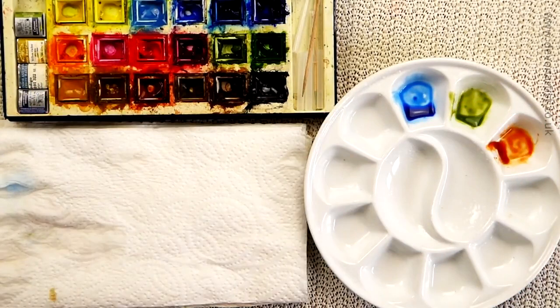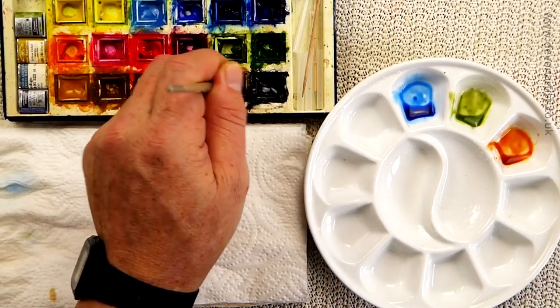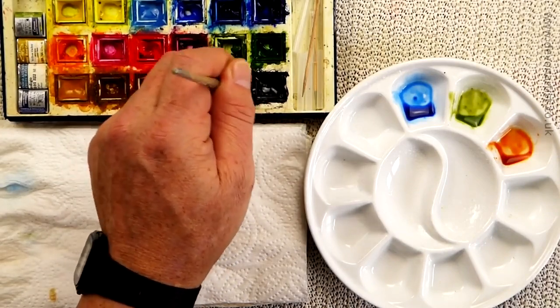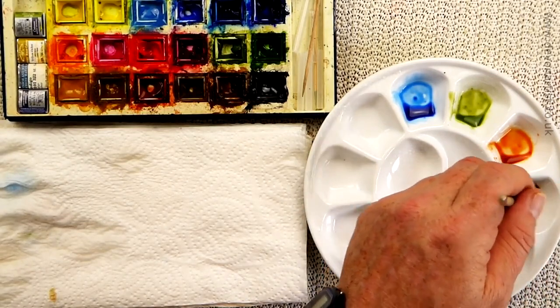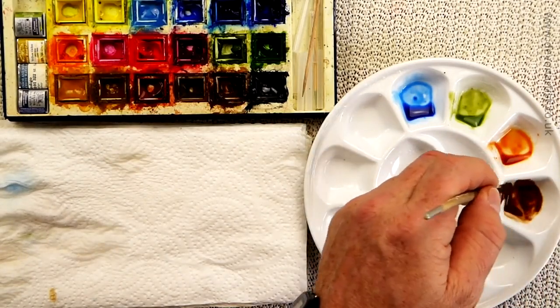A bit of burnt sienna. And I think that might be about it — should we go for a little bit of burnt umber? Yeah, okay. A little bit of burnt umber as well. What I tend to do with these — very often get some quality paint. I have Winsor & Newton student or professional versions and squeeze them into my half pans. They don't last quite as long as when you buy the half pans, because they're very concentrated normally, but it just saves having to keep replacing them.